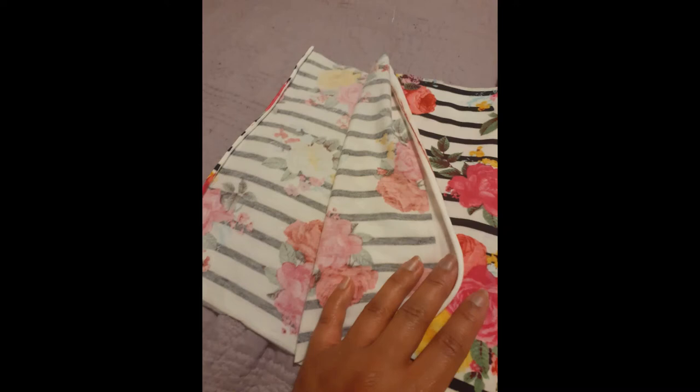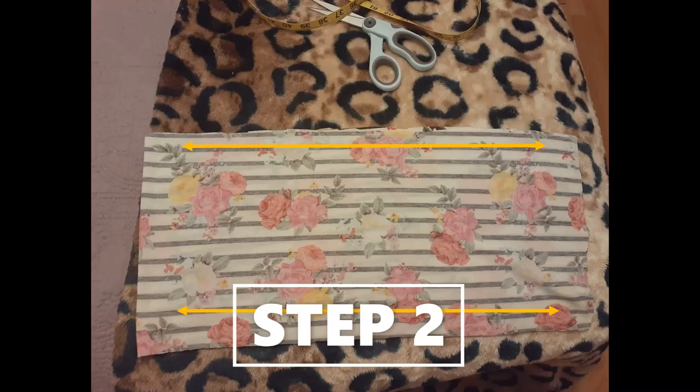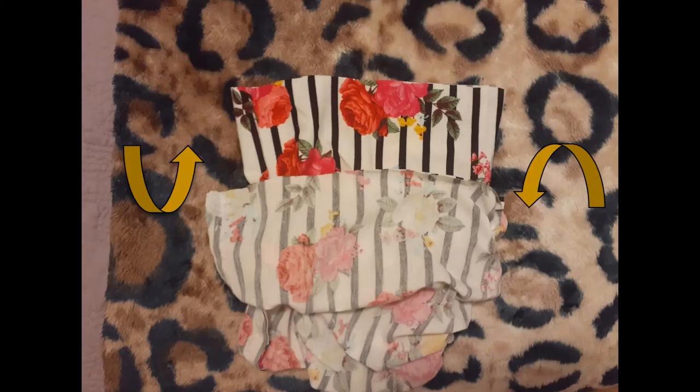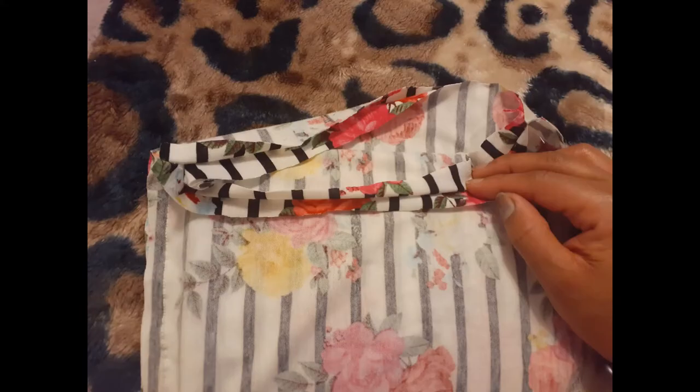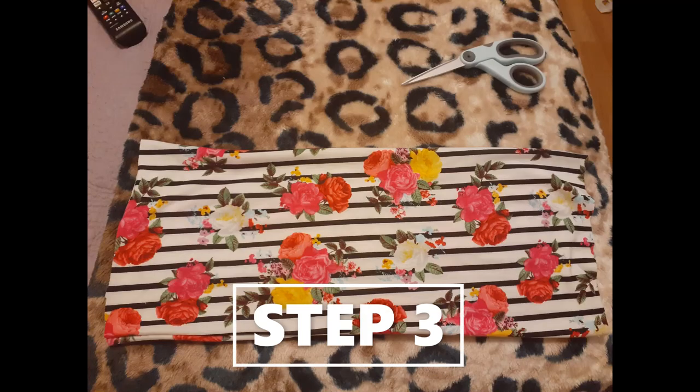These measurements also apply for the extra material needed, such as the lining or filters. Step two: place right sides together and stitch a half inch on the top and bottom. You'll then tuck in the fabric with the right sides together meeting the side edges, then stitch another half inch seam, leaving a two inch opening.